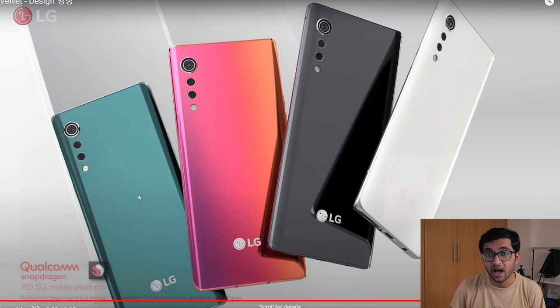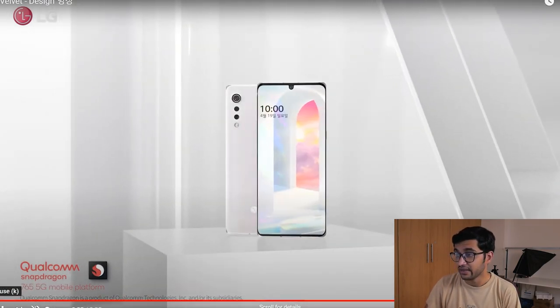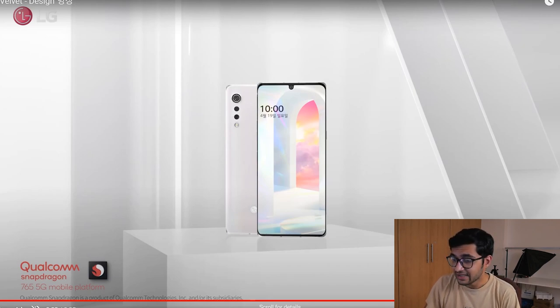These will be the different colors of the LG Velvet. Finally we see the screen and there is the U-shaped notch — so it's not a hole-punch notch, it's a U-shaped notch. April 19th is mentioned, which is supposedly the date this video was aimed for, and you can see the entire design right there.